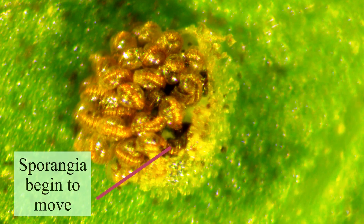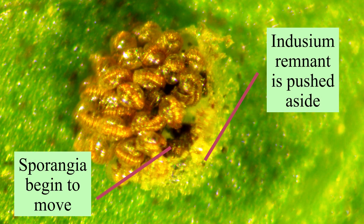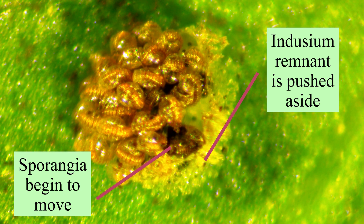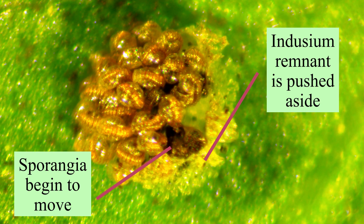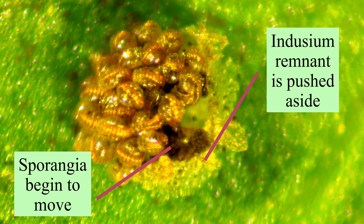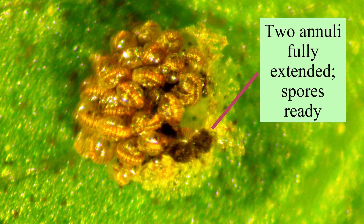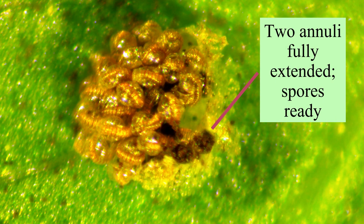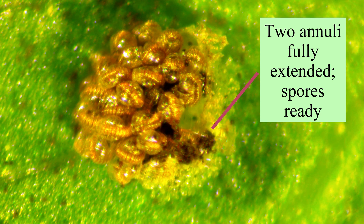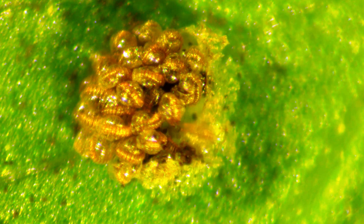As the striped annuli dry and stretch, the sporangia begin to open, pushing what remains of the indusium out of the way. Here two sporangia fully open, revealing dark spores in the cups of the split sporangia, like the buckets of a catapult. Still drying out, the extended annuli spring back toward their original form and forcefully catapult the spores.